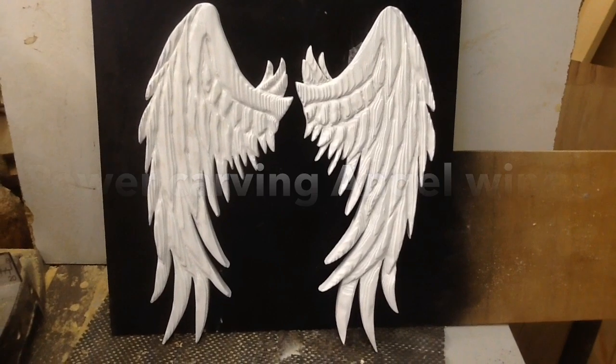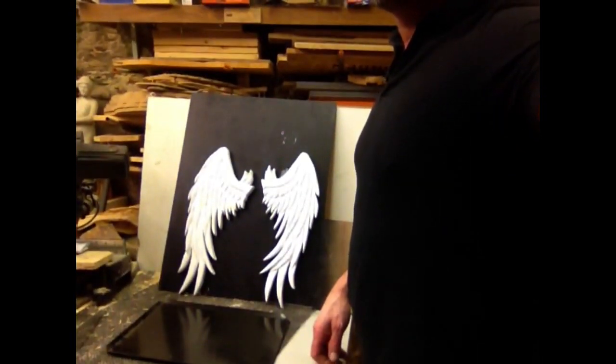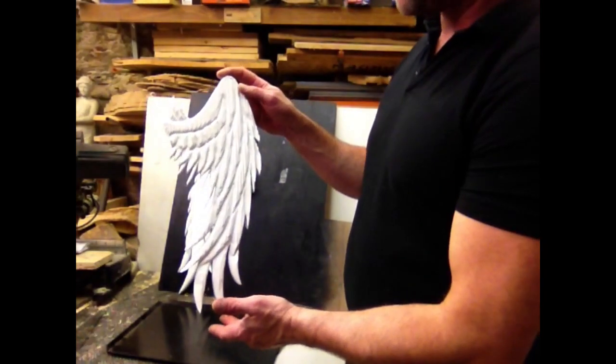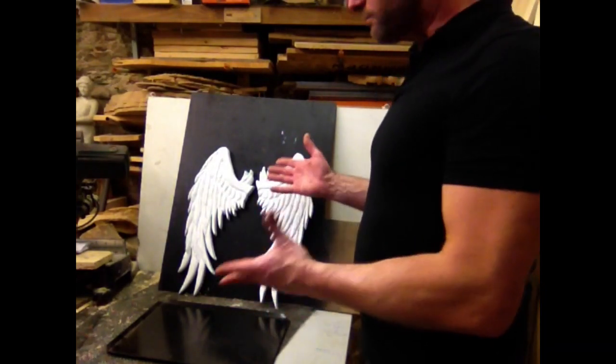Today's project is Angel Wings. Hi folks, Jonathan here, another carving today. I'm going to show you how I'm going to make some Angel Wings. These are made from pine, 16 inches high, 7 inches wide. Nice little Christmas present or decoration.